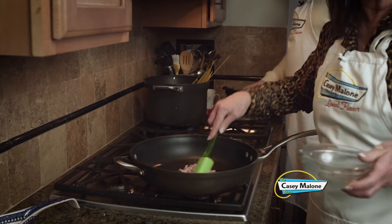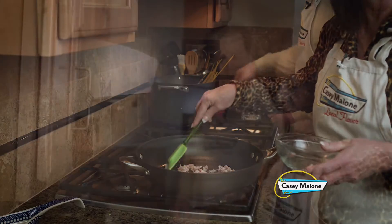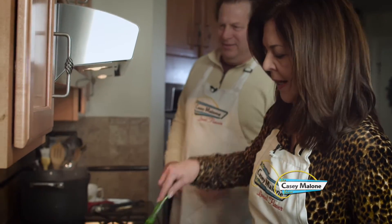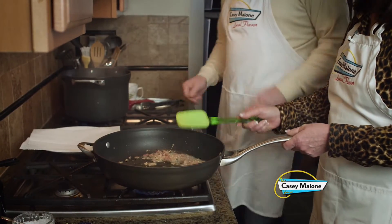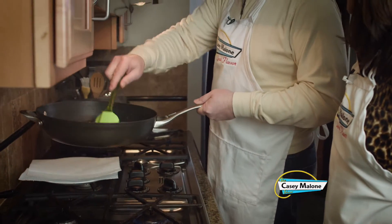Right now, your bacon or pancetta — if you're going to use meat — goes in the skillet until brown. You can see how nice and crisp the pancetta is. Let's remove this and try to save the juices. We'll use a slotted spoon and get rid of the pancetta.